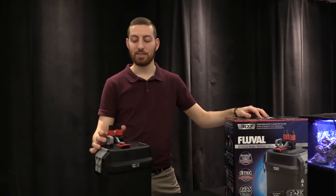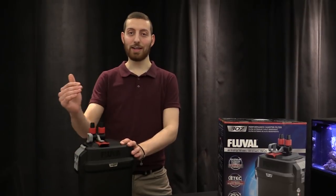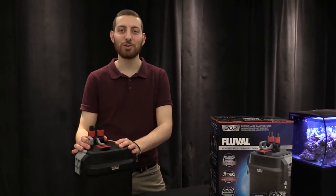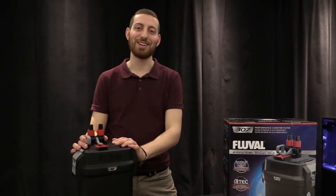So that's going to do it for today. The 07 series is a performance canister filter, but it can't operate at that high level unless you maintain it properly. We hope you've gotten some good tips from this video. If you have any questions, concerns, or conundrums, please leave them in the comments section below. Give us a like and subscribe if you're new — we'll see you next time.